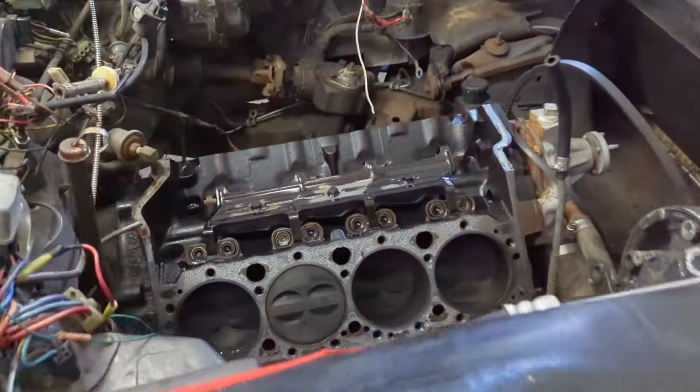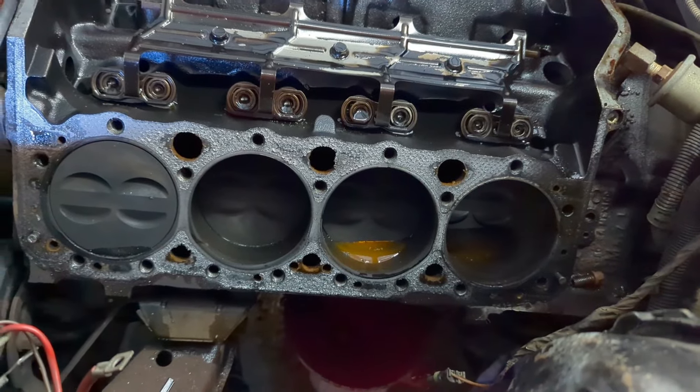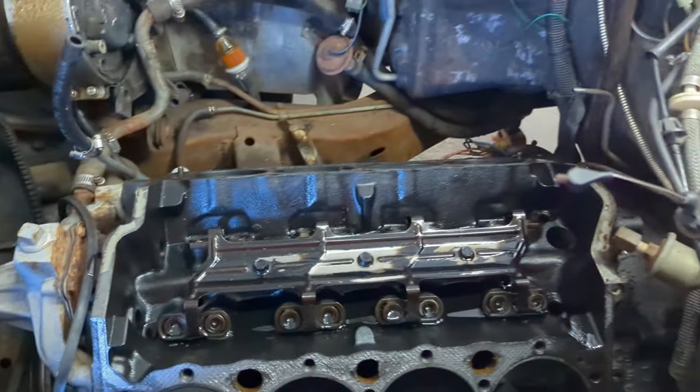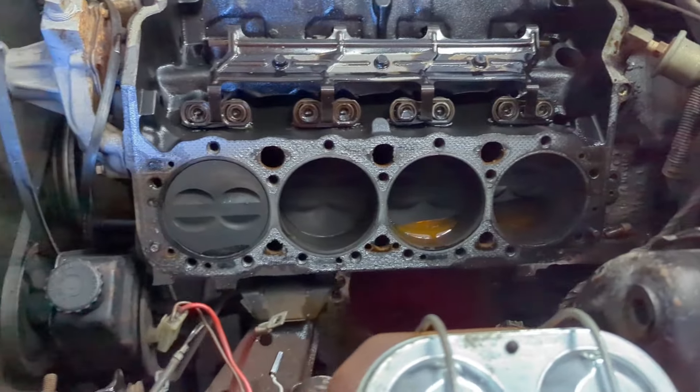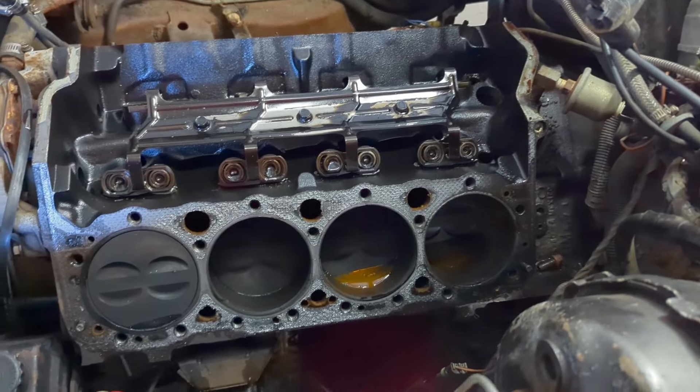We got her busted down. There's this side — no damage to that. Header gasket. Head gasket. It is now well past lunchtime, but I worked straight through. I'm going to take a lunch break, and we'll come back and clean everything up.